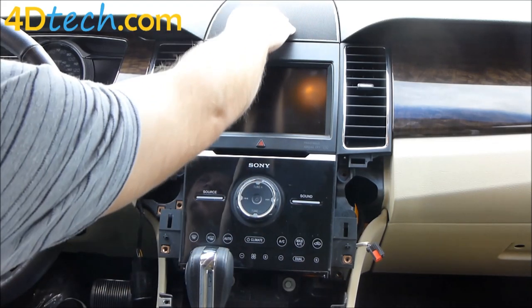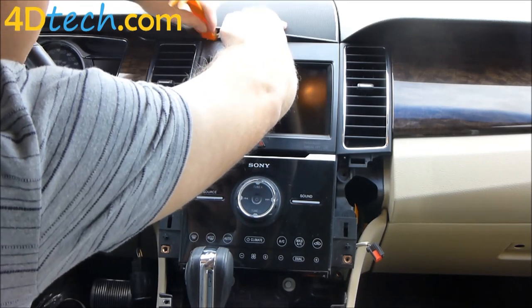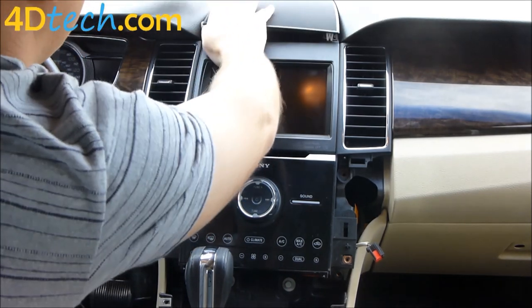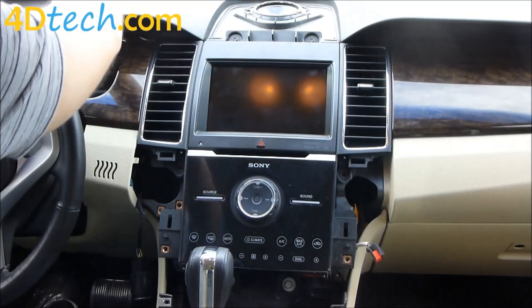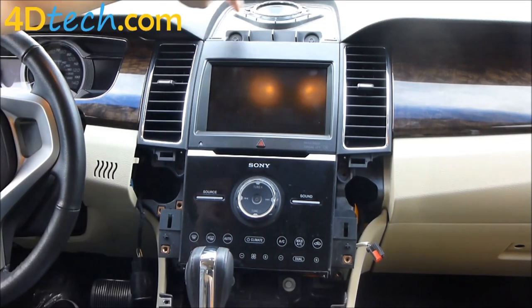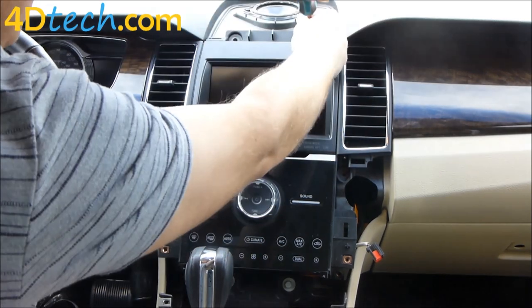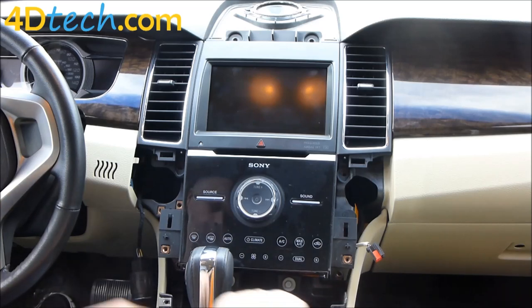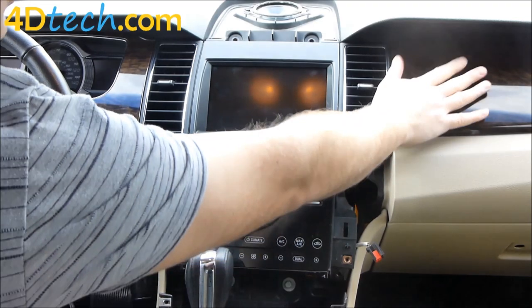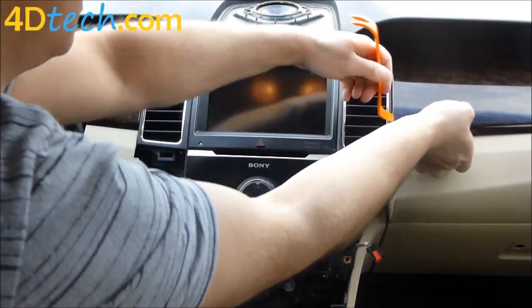Next we need to remove the speaker grill up here. We'll get underneath it with a dash tool, pry up, and release the clips all the way around. Set that aside — there are two more seven millimeter screws here. With those out, we'll take one of our dash removal tools and pop this cover off over here next to the vent because there are a couple screws underneath it.